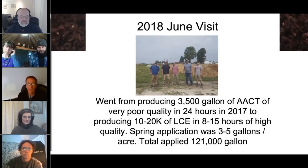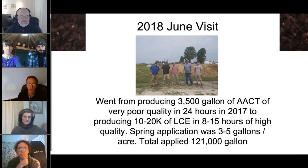We set them up with a compost extractor, which is not limited by time and volume nearly as much as activating the biology. We were able to produce between 20 and 1,000 gallons of liquid compost extract — LCE — in 8 to 15 hours of much higher quality. We were really excited about the numbers we were seeing under the microscope just with an extract. The spring application with the compost extractor had us producing 10,000-plus gallons a day, applying it at only three to five gallons an acre.